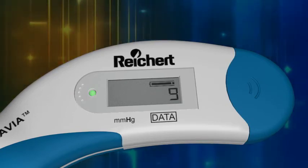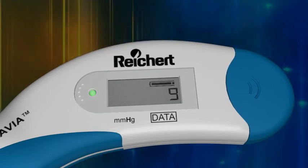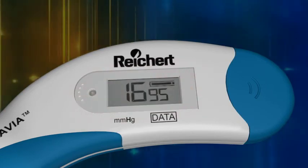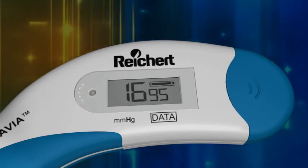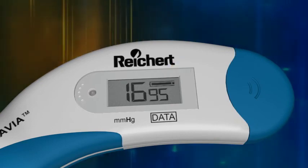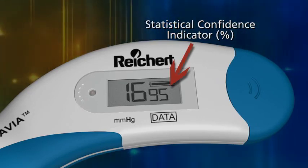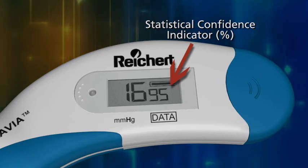After 10 readings are obtained, the device will beep and the LED will go out at the end of the measurement. The IOP reading is immediately displayed on the LCD. Notice the smaller two-digit number to the right of the IOP measurement — that is the statistical confidence indicator expressed in percent. The higher the statistical confidence percentage, the more reliable the reading.